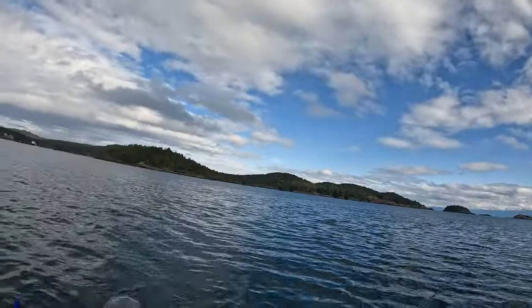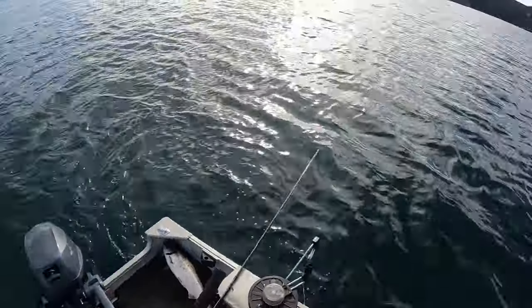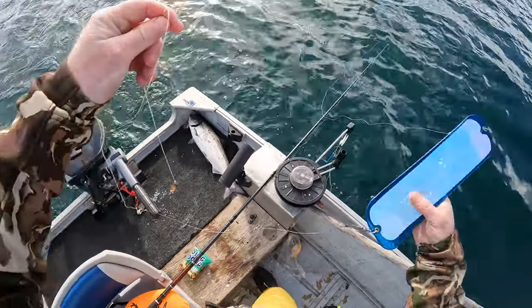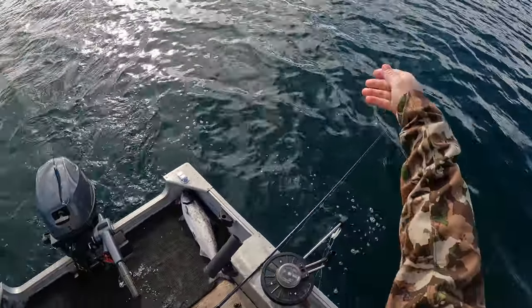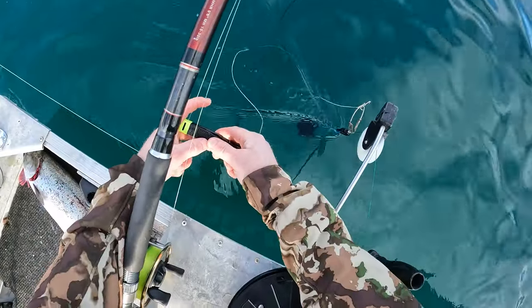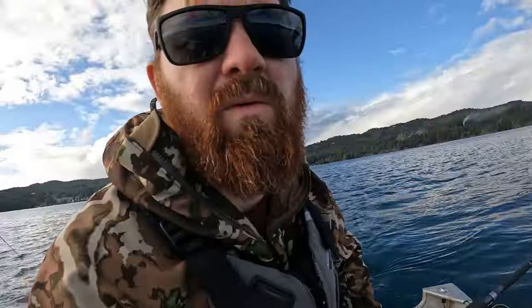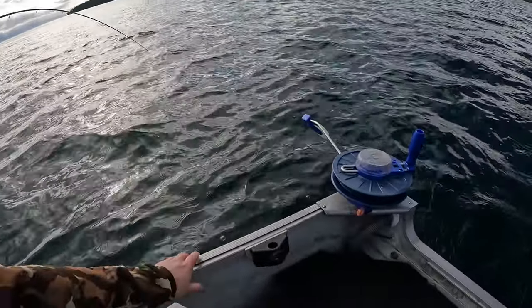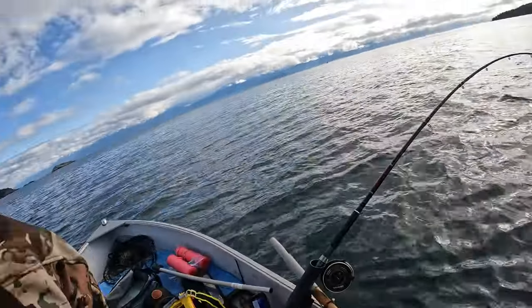We have rockfish conservation areas all over BC to protect them — there's one just over here. On any of our maps, all the red areas are rockfish conservation zones. Got this guy back on the line and back in the water, sent down to maybe 130 to 140 feet. Same blue flasher, same blue and silver Skinny G. Right rod is at 110 feet running the green flasher with the green, orange and white glow. That right rod hasn't hit at all, so I might pull it up and have a look — there might be seaweed on it.